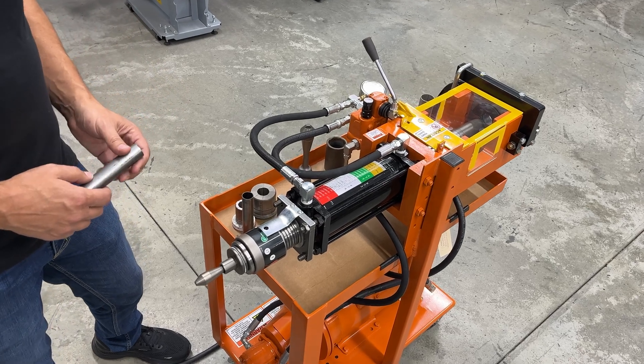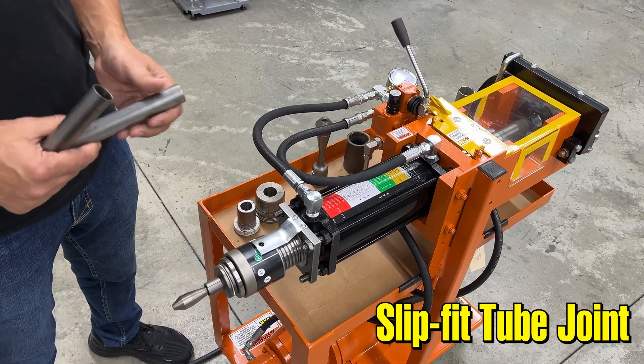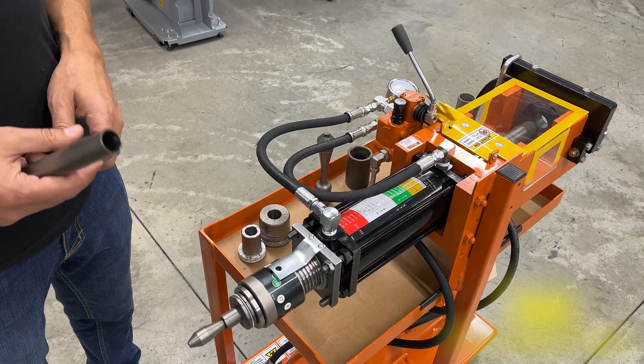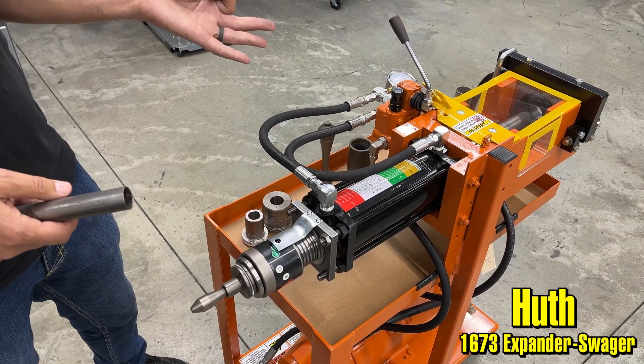Today we're going to show how to make a slip fit joint in tubing. There are a couple different ways to do it — you can either expand the tubing, which can be done a couple different ways on this machine, or you can reduce the tubing to fit inside of itself. This is a Huth 1673 expander swager.